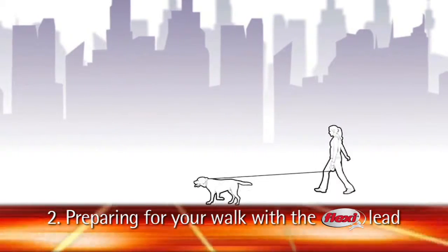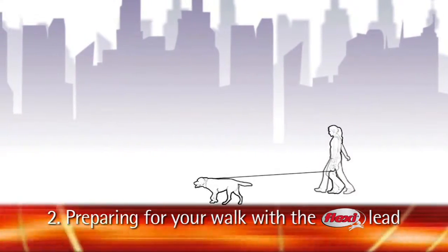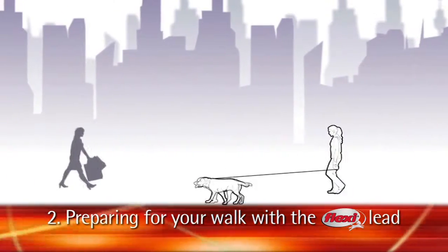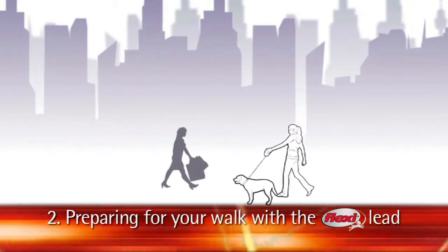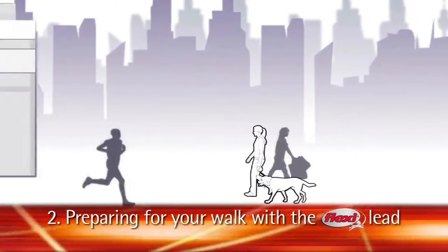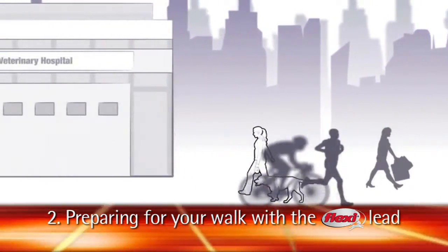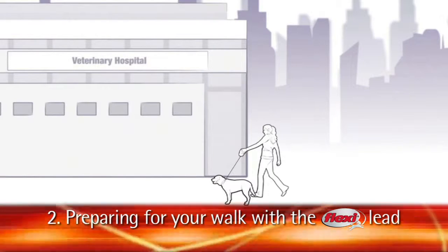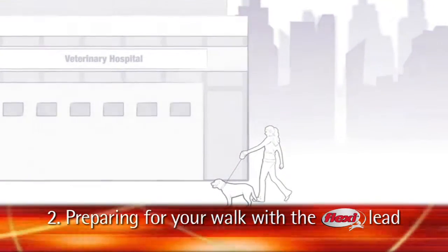Preparing for your walk. You can use this lead anywhere you would normally go with your dog, but always be aware of your dog's added freedom. For example, if you go to the vet, the groomer, or any crowded place, do not give your dog the added freedom. In crowded areas, retract your lead fully and have the brake locked.